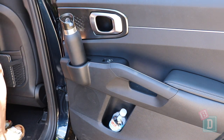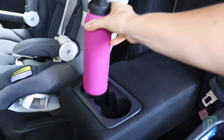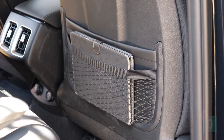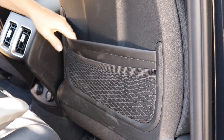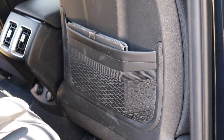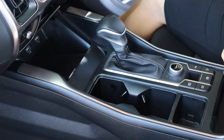In the central seat fold-down there are two cup holders — they'll hold a reusable and a disposable coffee cup. There are double map pockets in the back of both front seats — a solid one and a net one — great for concealing things when you want to leave them in the car. Both will hold an iPad.